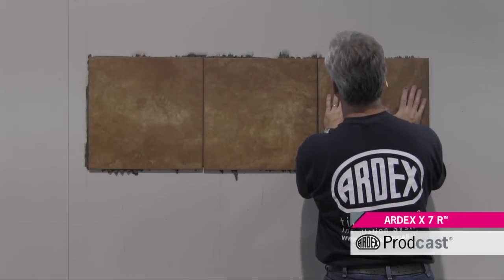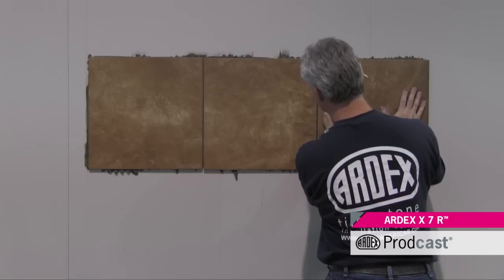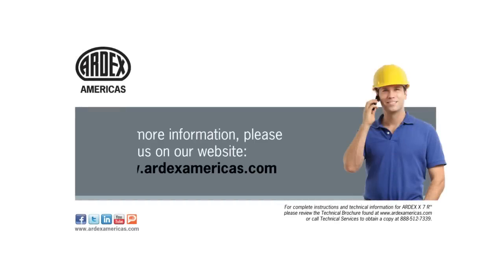Ardex X7R — the versatile fast track solution for the everyday tile installation. For more information, please visit us on our website at www.ardexamericas.com.